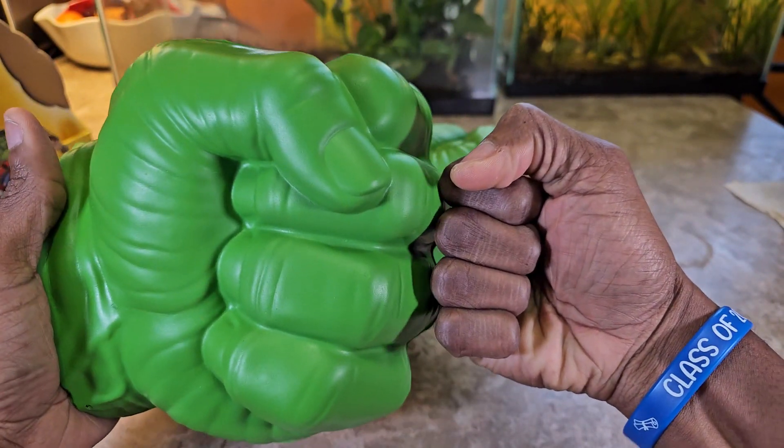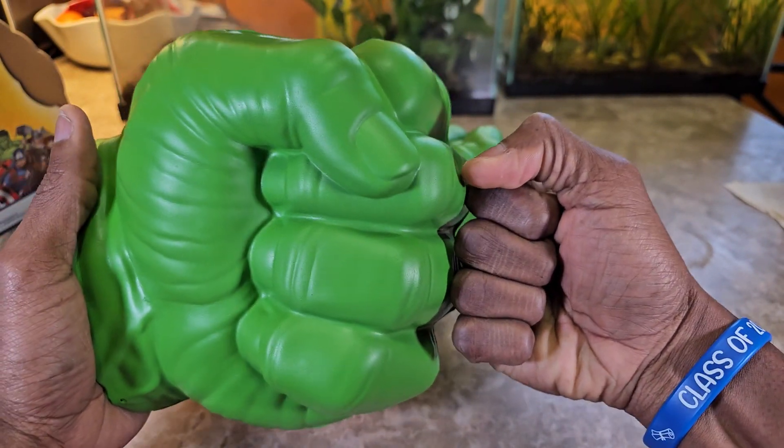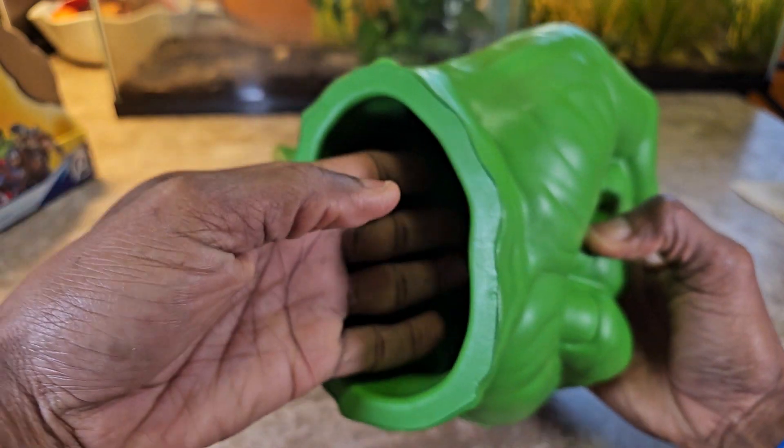When you look at my regular adult hand next to it, it's clearly bigger than the fist. But I can tell you, when you put your hands in it...